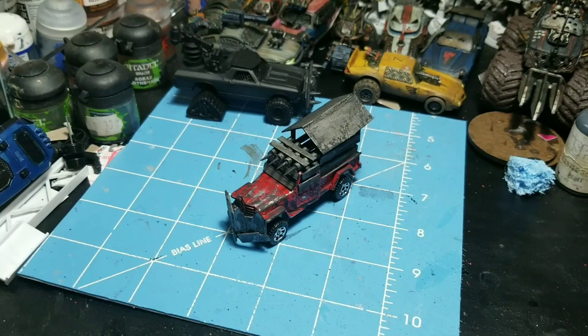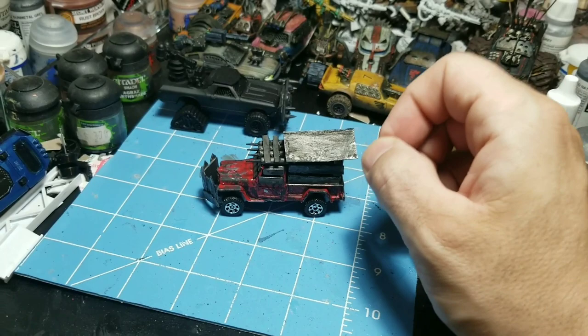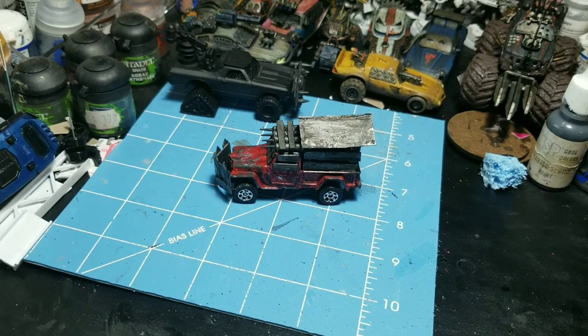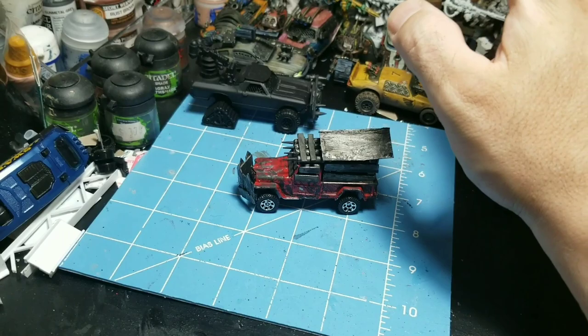What is going on fellow Gaslands players, it's your boy Foe and I'm coming at you with another video. This time I want to do something fun — a challenge that JH Miniatures came up with on his YouTube channel. If you haven't checked out his channel, his videos are fantastic, basically setting the bar for anything Gaslands. If you're brand new, go to the description and check out that guy's videos.